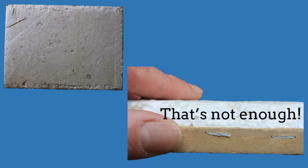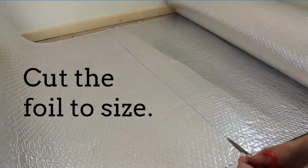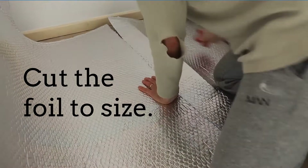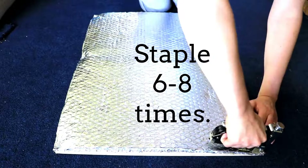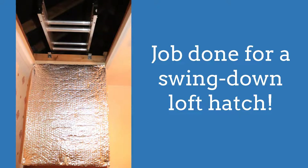I looked at my loft hatch — less than one centimeter of polystyrene insulation. That's not enough. To start, measure the size of the loft hatch frame, then cut the foil to size. Use two or three layers of foil for best insulation effect. Staple the foil to the loft hatch with six to eight staples. Here is the job done for a different swing-down loft hatch.